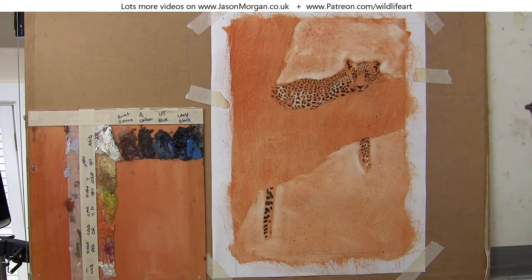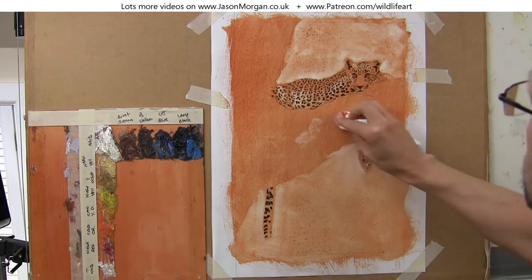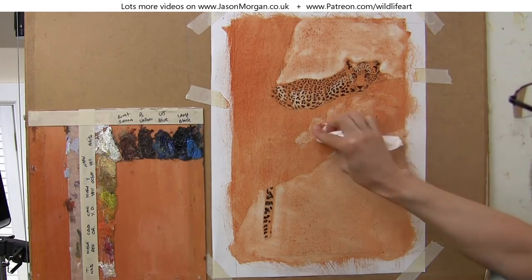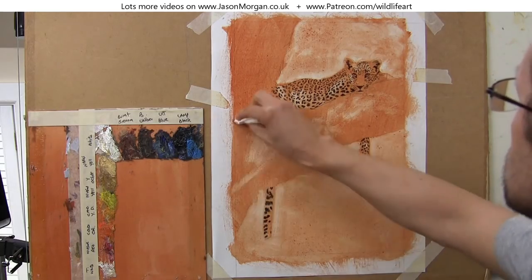Now if you don't work quickly enough at this stage, you can always let that acrylic underpainting dry — it probably only takes five or ten minutes — and then come back over it and paint the darks in. Or if you haven't been able to go light enough, you could always add a little bit of acrylic white to your paint mix and actually paint the lights in.